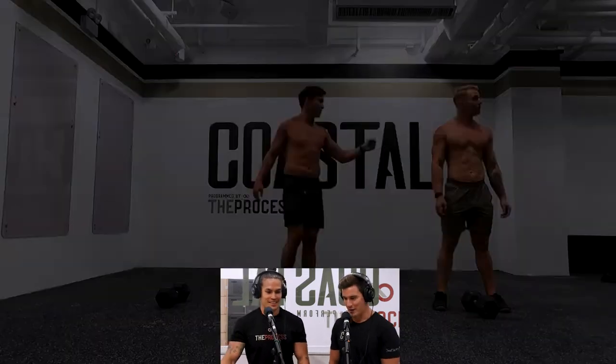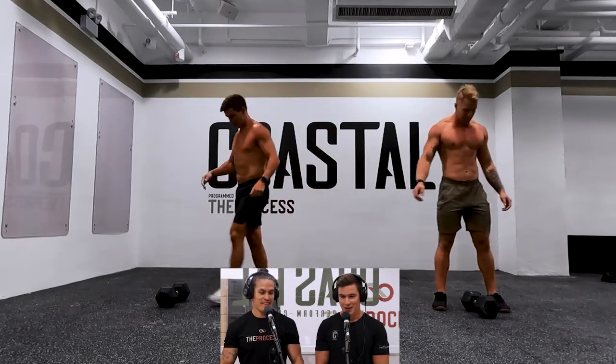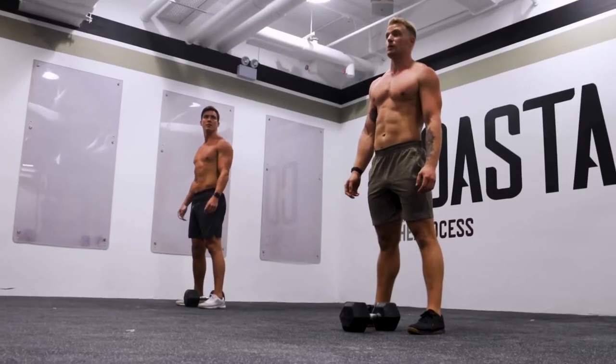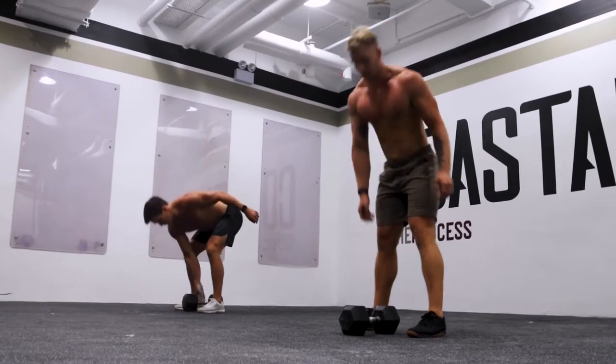Liam's probably going to need to deload after this as well. I'm already day one into deload. Look at that new space — it looks good. We have been busy expanding the premises of Coastal Fitness and this is in our new space.